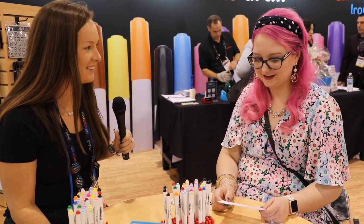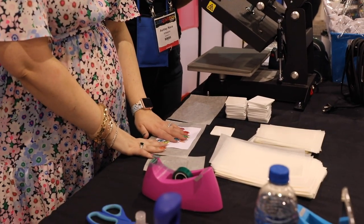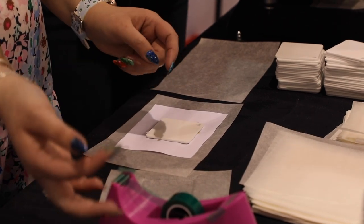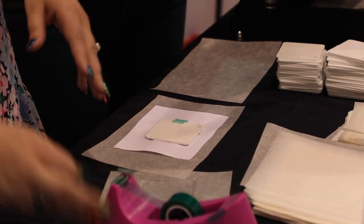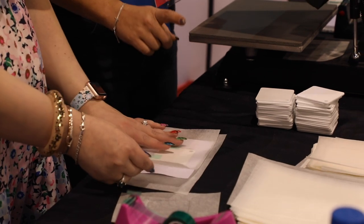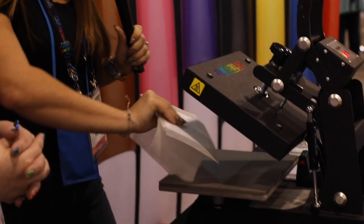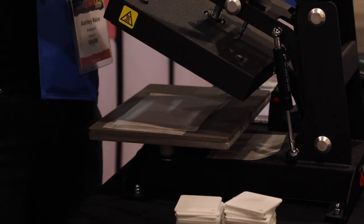The next step is to go to the heat press and add it to our blank. Take your colored piece and your blank — remember where the blank hole is so your key ring is the right way up. Put it over and use our heat-proof tape. Then take our protective paper that we've cut down and sandwich it top and bottom. Put it into the press with the blank on the bottom and your design facing the top of the heat press. We'll press this for 45 seconds.